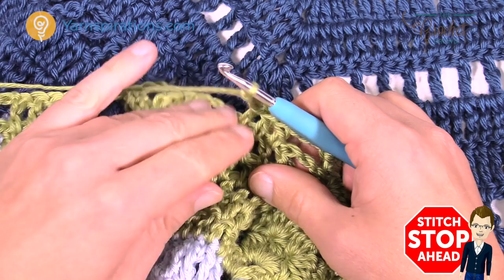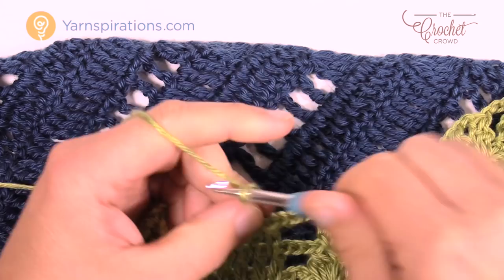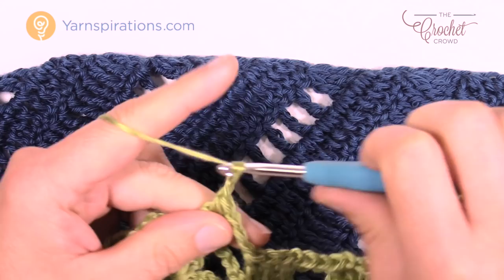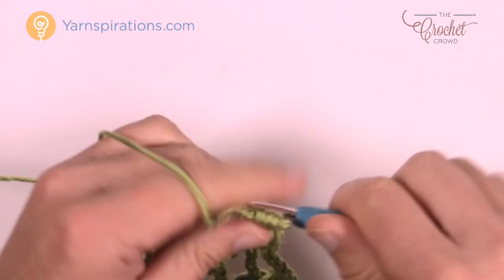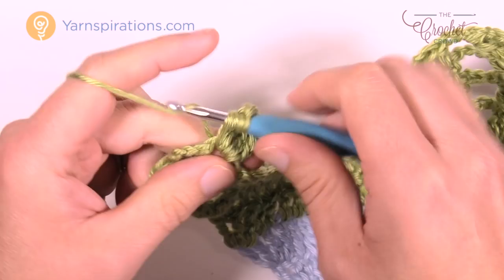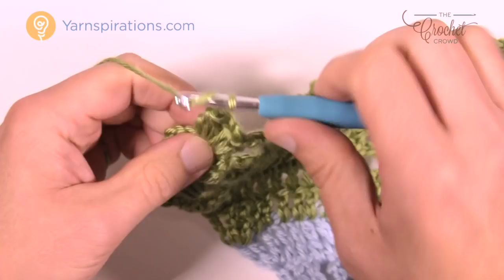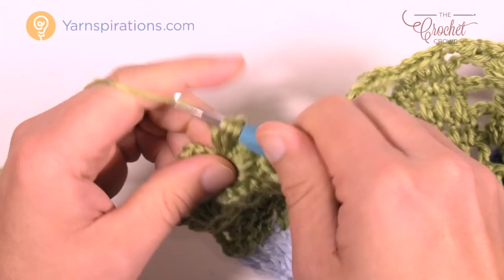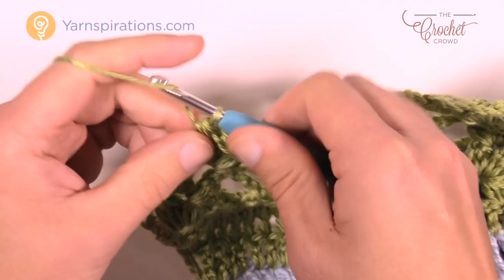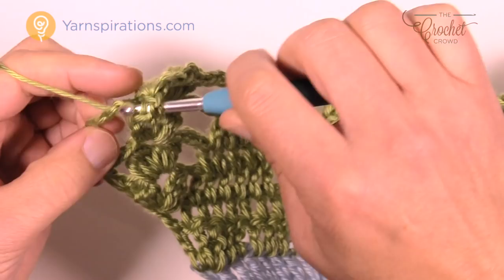Coming up to the end of row 22 and getting in the last cluster — making them into threes this time. Once you get the last one in, chain three: 1, 2, 3, and then the third chain up from here — 1, 2, 3 — double crochet two times right into the actual chain itself, not into a gap, to bring off row number 22.